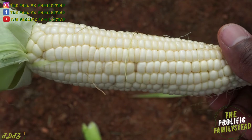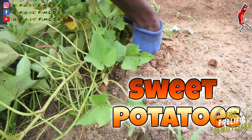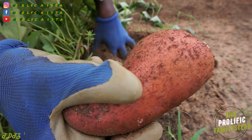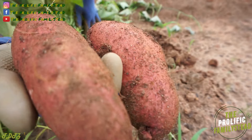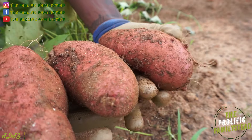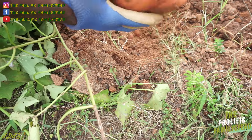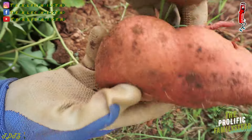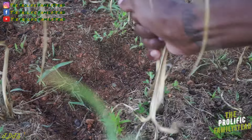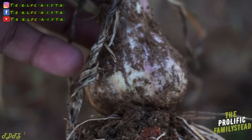Silver queen corn — look at this one, look at that, look at that beautiful.